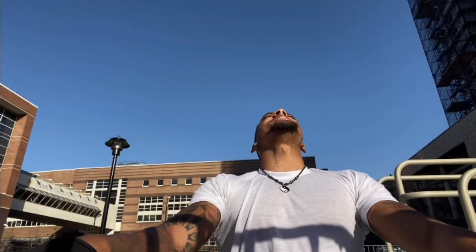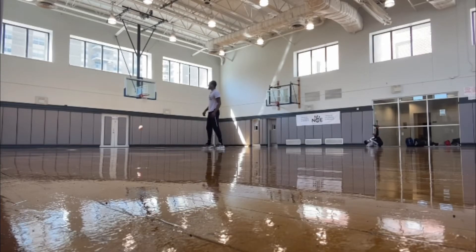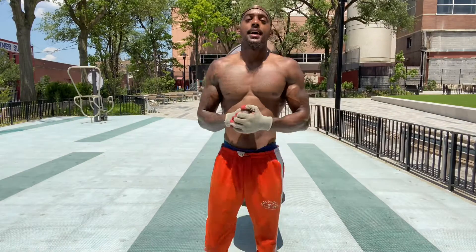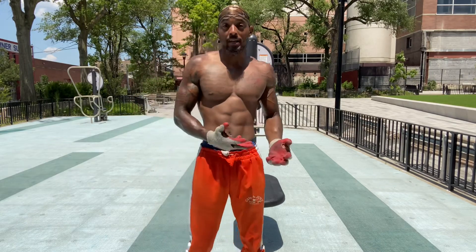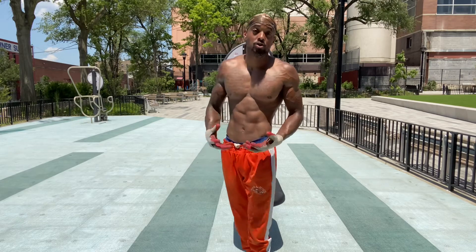It's your boy G.G. We're about to learn today how to get stronger with push-ups. There are different variations of push-ups that you can do with your body weight in order to gain some type of muscle mass, in order to add strength, muscular strength, and muscular endurance.